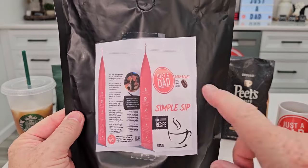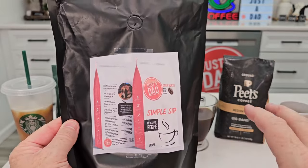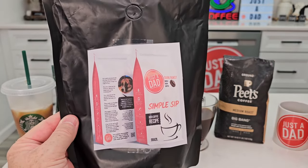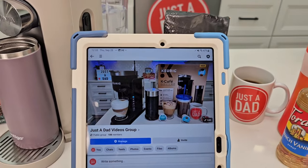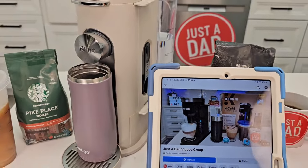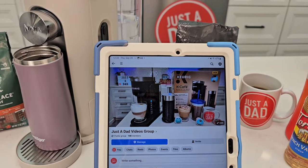I am in the process of branding my own coffee — we're working on bag design right now. It's a medium to dark roast called Simple Sip Coffee. Also, be sure to check out my Just a Dad videos group page where I'll be doing free giveaways — this coffee maker will be a free giveaway on that page. You can also see behind the scenes of upcoming videos and my coffee journey.